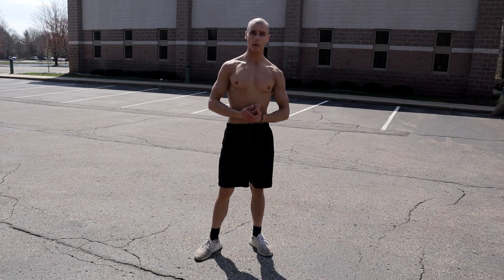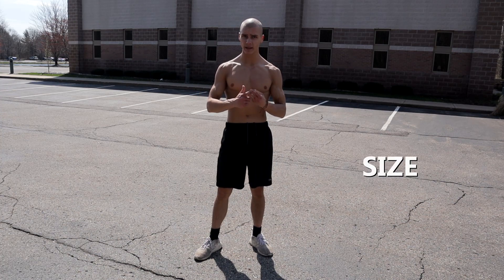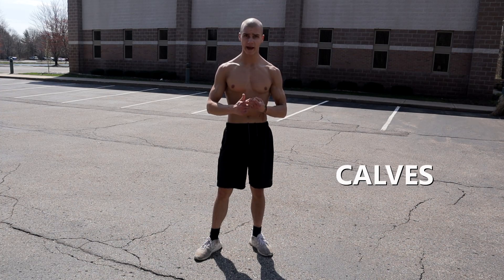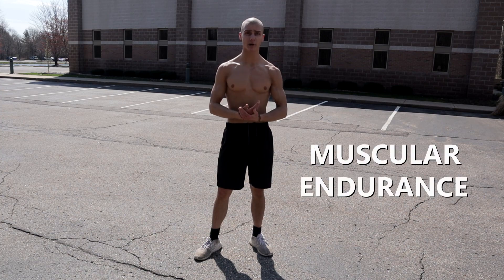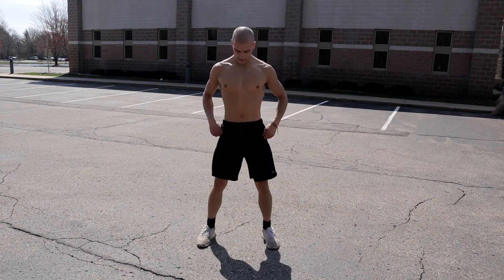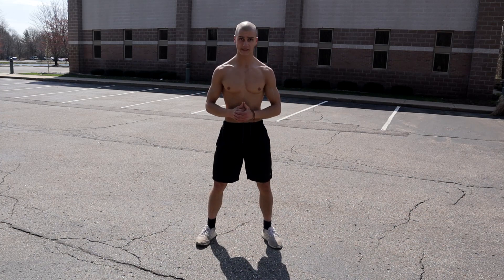With the standard squat down, the jump squat. This is an incredible exercise to build explosive power, strength, and size in your legs — specifically your quads, your glutes, and also your calves — as well as build muscular endurance and be a great cardio workout. Same mechanics we just talked about, now we're adding the jump at the top, so it'll look something like this.